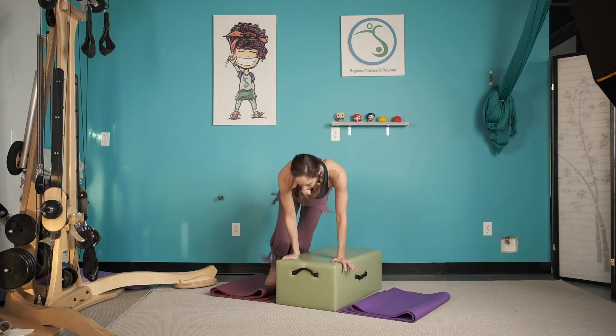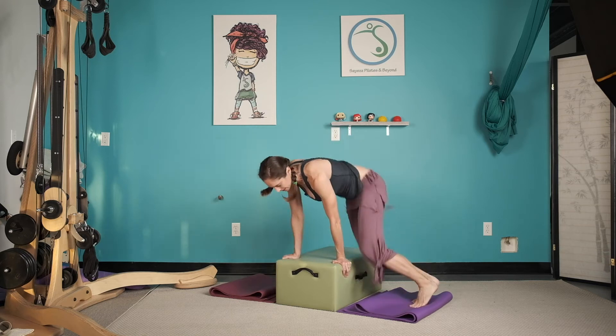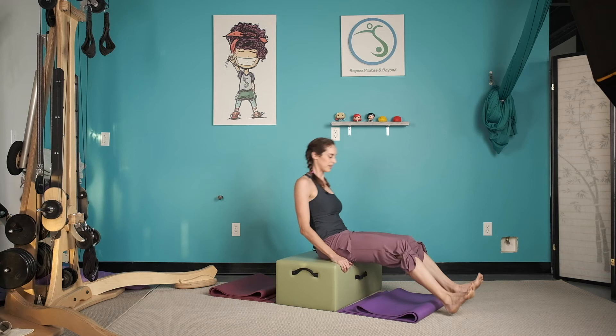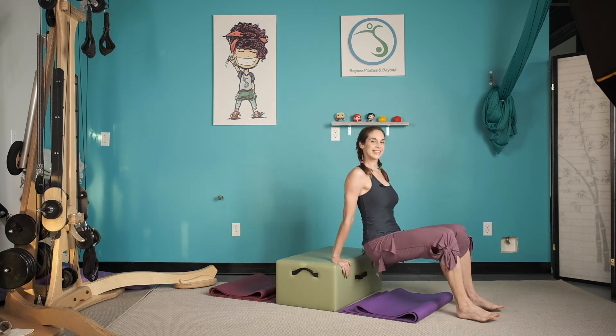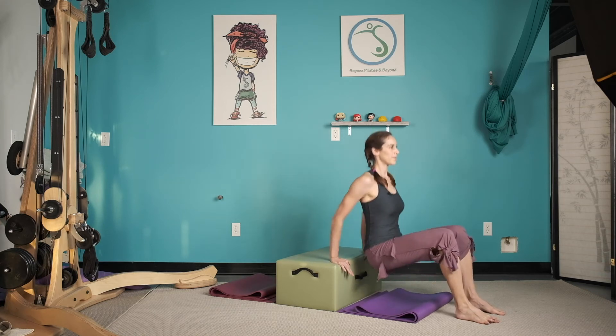And one, two, three, four, five, six, seven, and take a seat. Sit. Tricep — two, seven, and eight.